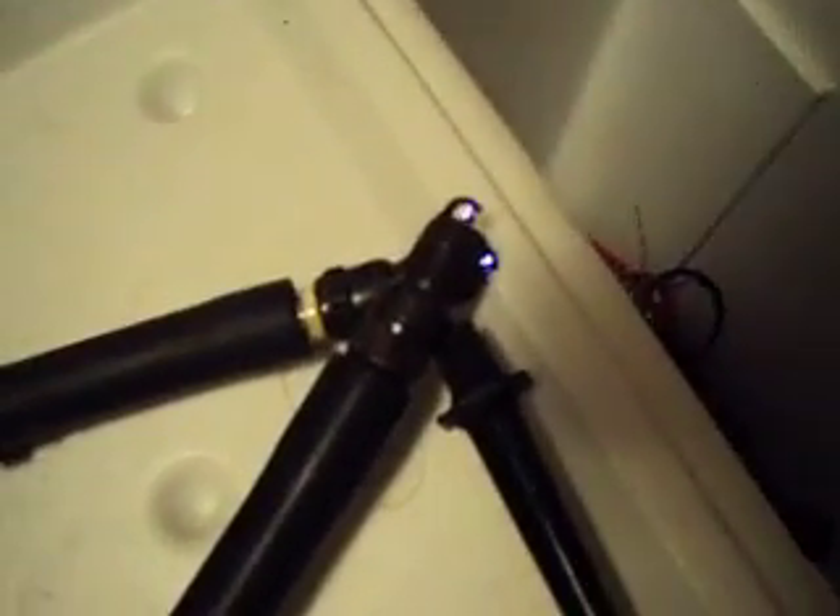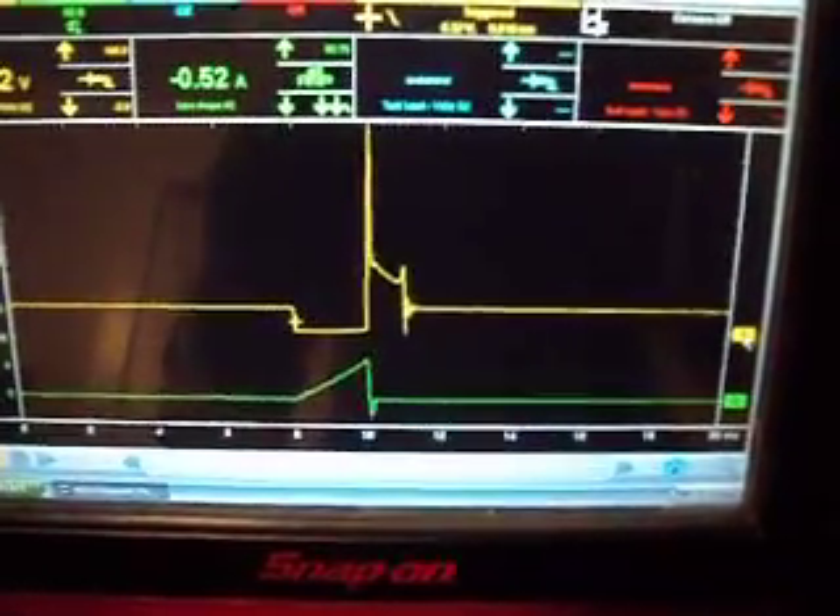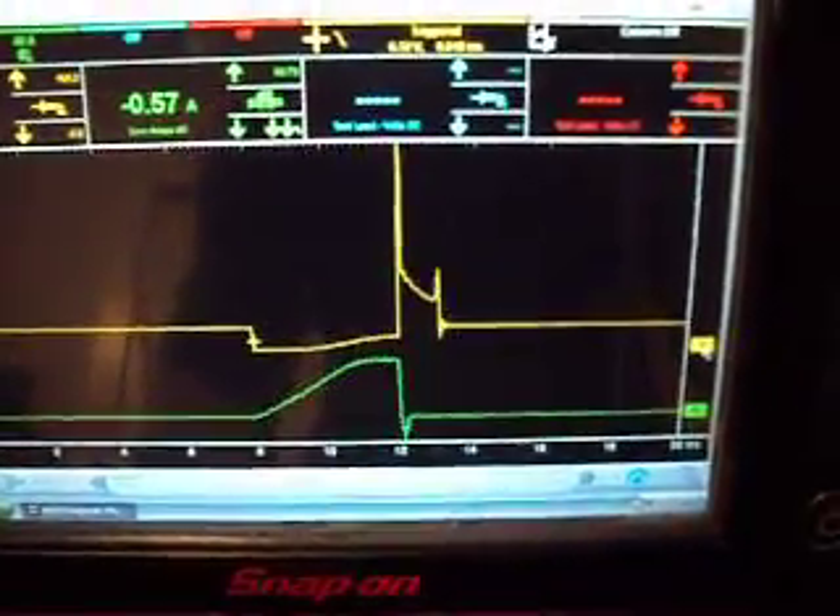Here we have the Spark-O-Matic hooked up to a coil from a Dodge Hemi that shoots two sparks at the same time. Got it hooked up here to the coil fire. As you can see, as I turn the dial here, you can see the pulse width of the spark.